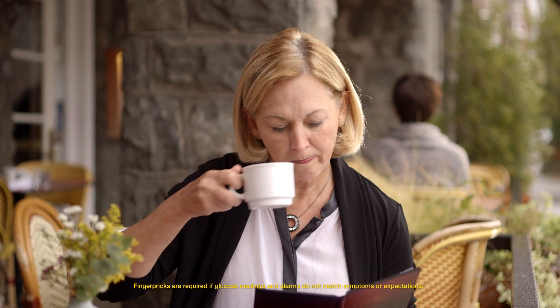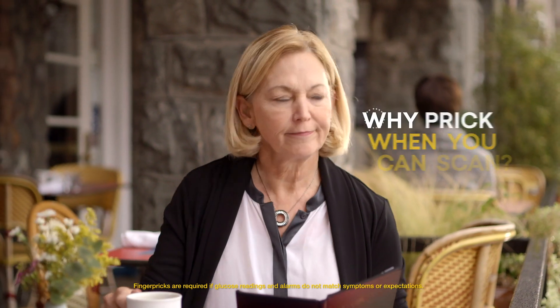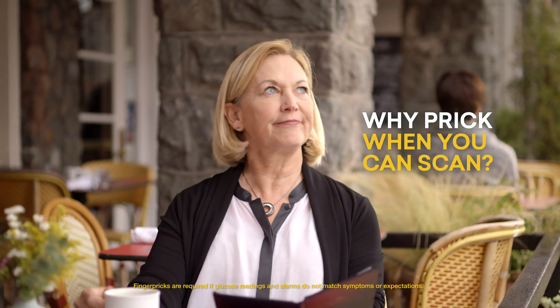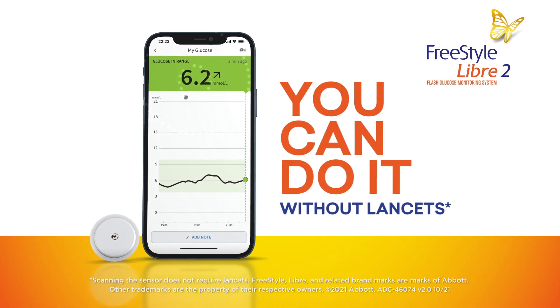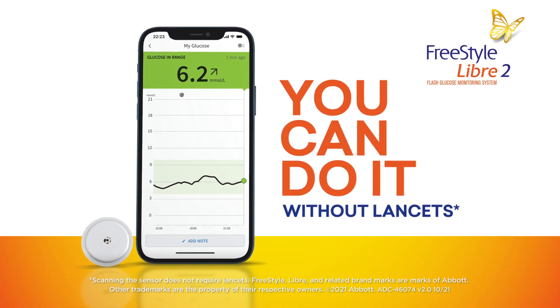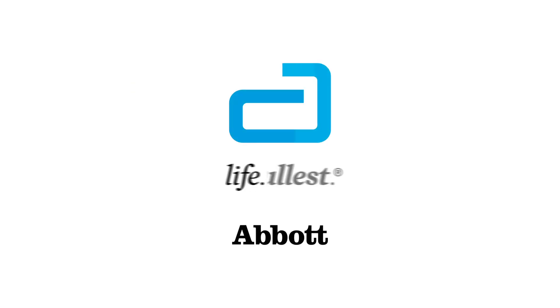The FreeStyle Libre 2 system liberates you from the hassles of routine finger pricks. Why prick when you can scan?